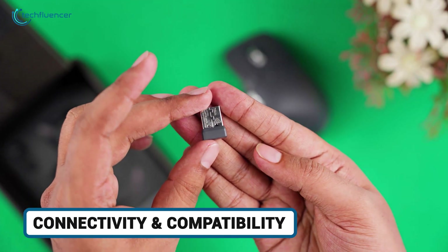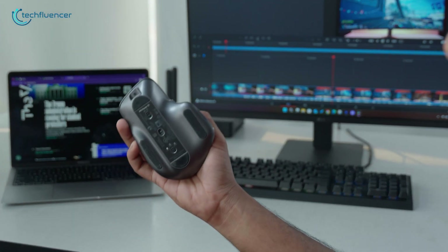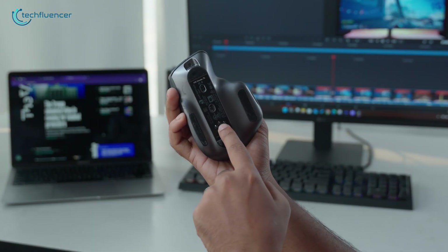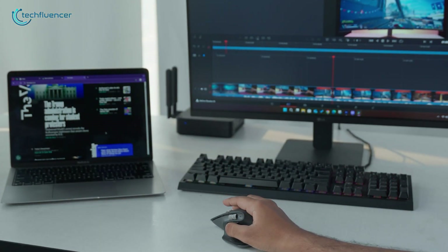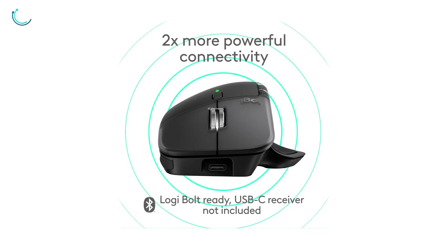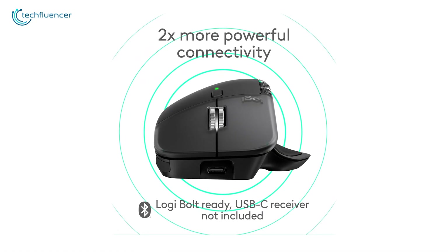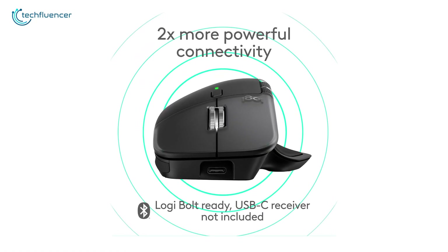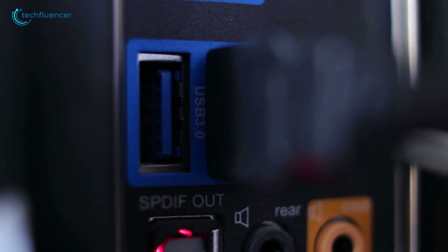Both support the Logi Bolt USB receiver and Bluetooth Low Energy, with 10-meter range and Easy Switch for three devices, so you can flip between work Mac, personal PC, and iPad effortlessly. The MX Master 4 claims two times better connectivity, likely via refined Bolt for crowded Wi-Fi spots — no drops during virtual meetings. However, both need a USB port for the dongle, with no multi-receiver pairing.